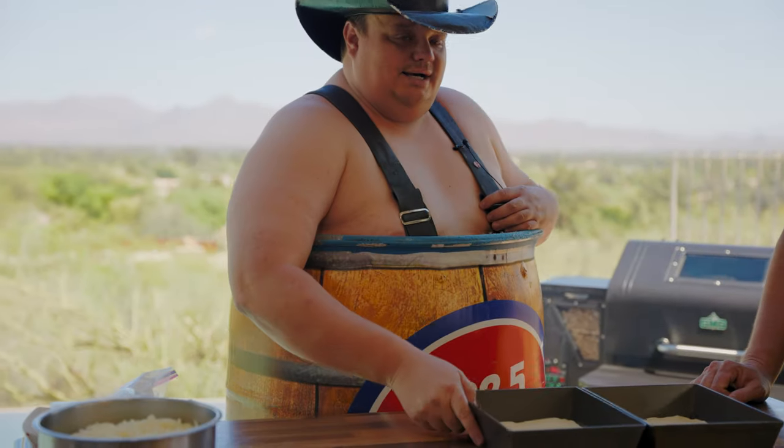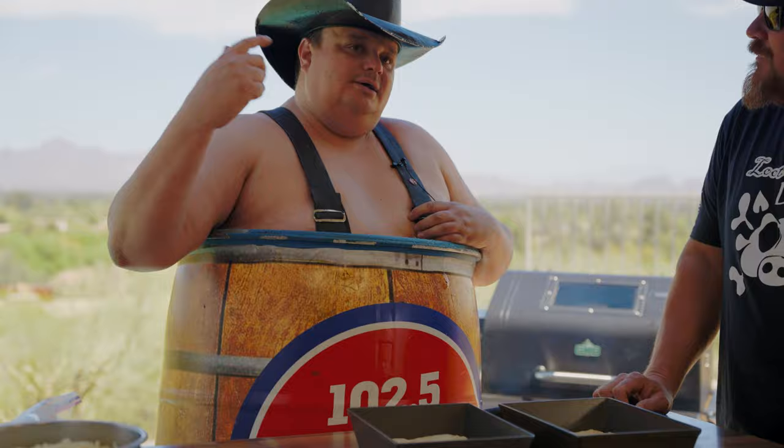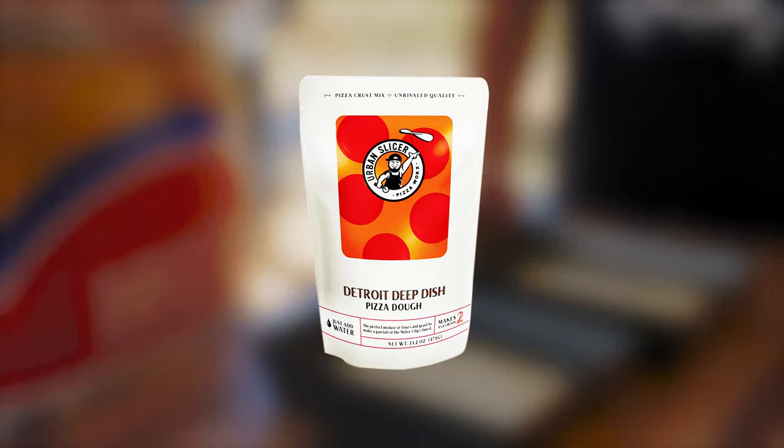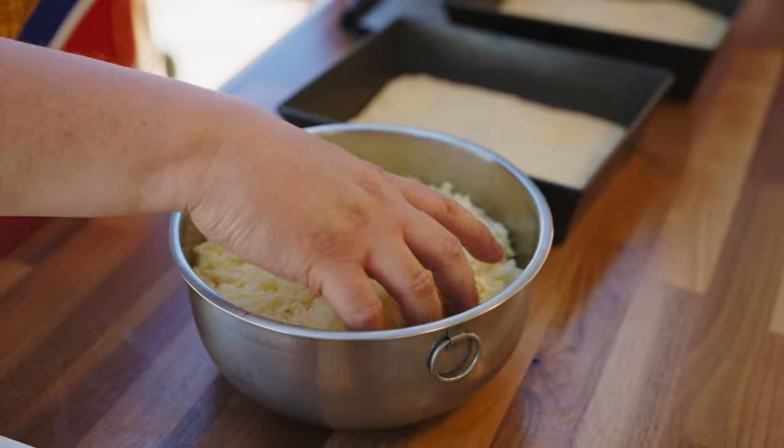I'm using the Lloyd Pans — you can get them online, Amazon's got them as well. Using the Urban Slicer dough mix, the Detroit deep dish style. I love that stuff. Mix it up, let it sit for two hours, put it in your pan, let it go for another hour. Pretty basic.